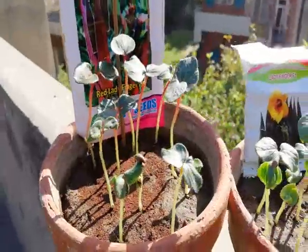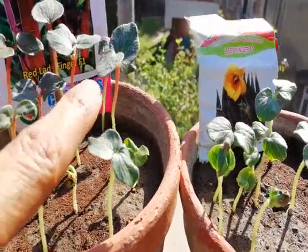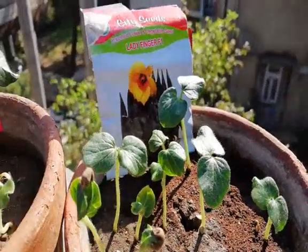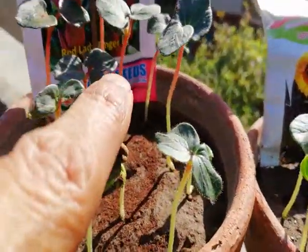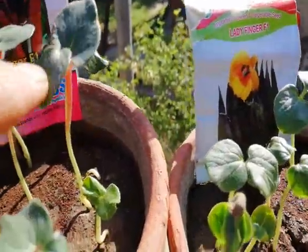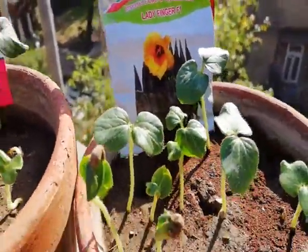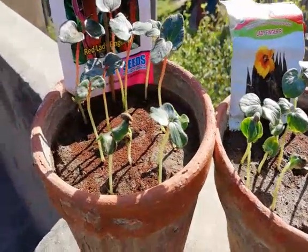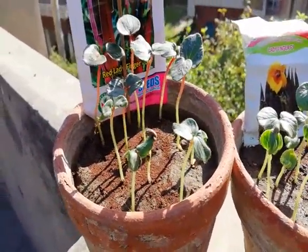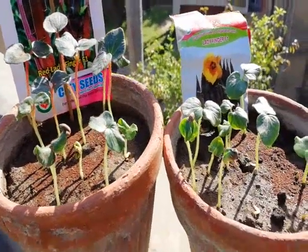With last week's sowing, I have both varieties of seeds here. You can see the difference — this one has red veins and is red in color, while this one is totally green. Both varieties have germinated easily under our local environment conditions — the red okra and our local green okra.